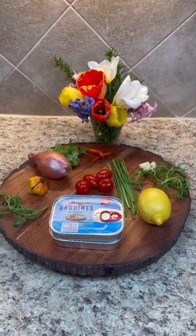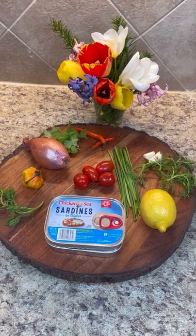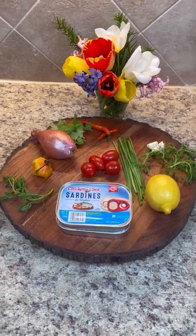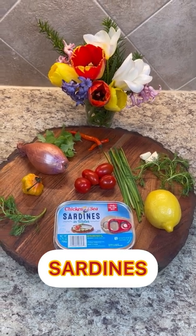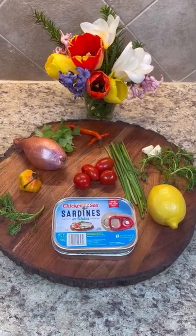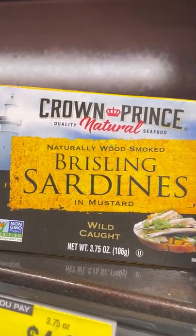Hi foodies, this is Jenny from Jenny's Wok. Today I'm going to make a low-budget, no-cook, quick and easy dish for you. You could enjoy it with roti, crackers, or just by itself. Let's take a look at how we're going to be making sardines.